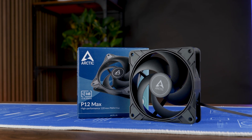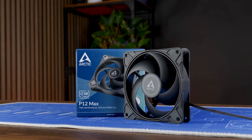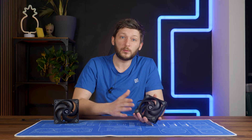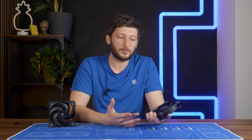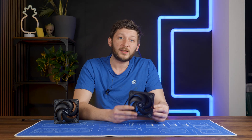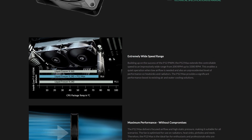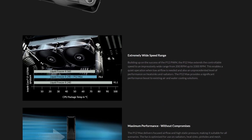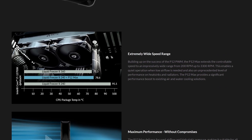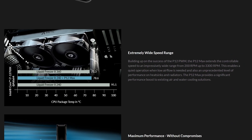After Arctic launched their P12 Max, you could see numerous comments asking for an Arctic Liquid Freezer Max. Those things are freaking monsters. Although Arctic did not say they planned to do something like that, what they did do is mention that these fans are amazing on top of their Liquid Freezer — and not just good, they gave a really bold statement. When using an Arctic Liquid Freezer 240 and slapping two P12 Maxes on there, you would get Arctic Liquid Freezer 360 level of performance.